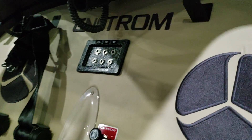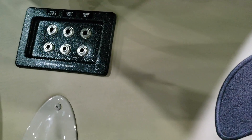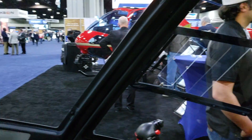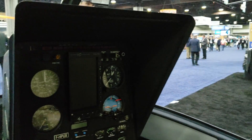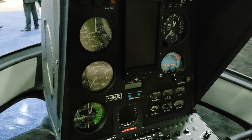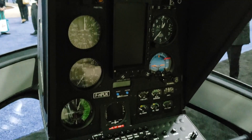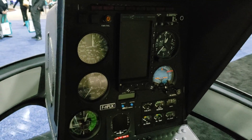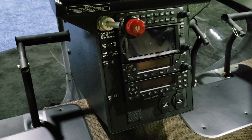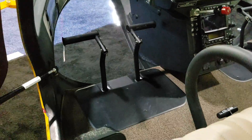You've got your headset jacks back here. I do see one glass screen there, but your standard base model will come with analog avionics. You can always configure it to have glass if you want to spend the money. You've got your radios down there and lots and lots of leg room.